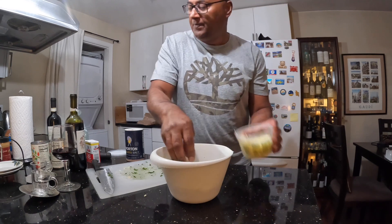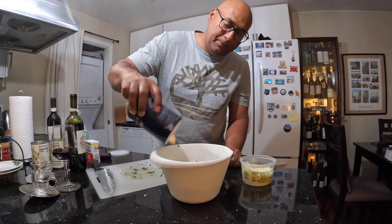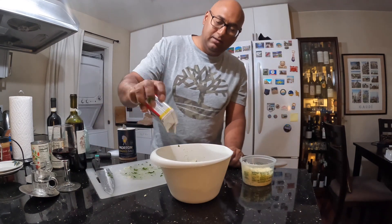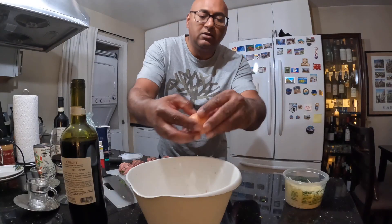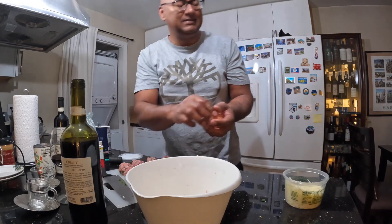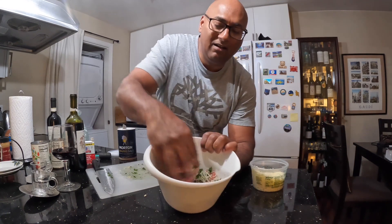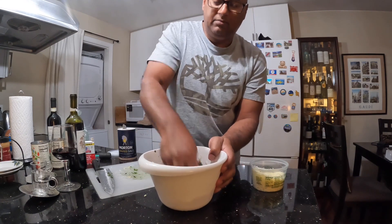Be generous with the cheese. And how about some salt and pepper? Add some pepper, and don't forget the egg. Mix it up really well.